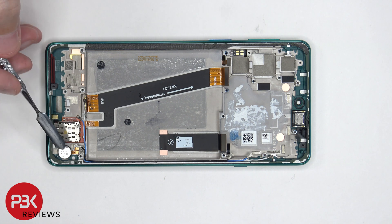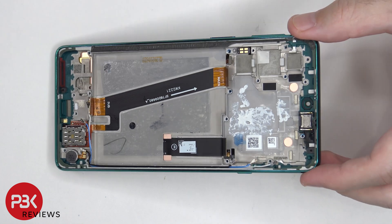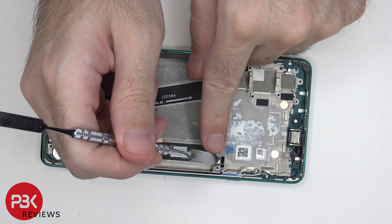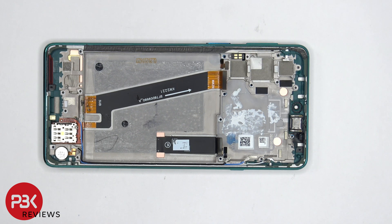Moving on, the vibrator motor is located on the bottom corner. There's also a rubber gasket and mesh filter over the speaker opening. Both flex cables for the power button and fingerprint reader, as well as the volume keys, are routed through the midframe, so the cables are in between the screen and the midframe itself, so if you ever had to replace those, you'd actually have to pry the screen off as well. Same goes for the flex cable for the button on this side. The earpiece speaker itself is held down with adhesive as well, so if you had to replace that, you'd have to gently pry it off.